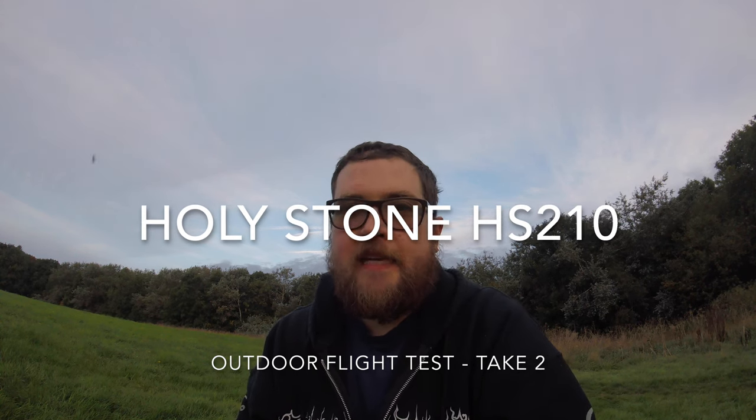Hey folks, JD here, and today we're going to be taking up the little Holy Stone again. I've kept it until today because we've got an extremely still day — it's a beautiful morning, there's no wind, there's no breeze. This is the perfect situation for this little copter to see whether it can perform better than it did down by the river. It feels quite fresh, not too humid. Let's give it a try and see exactly how she does. We're going to take this indoor copter outdoors.